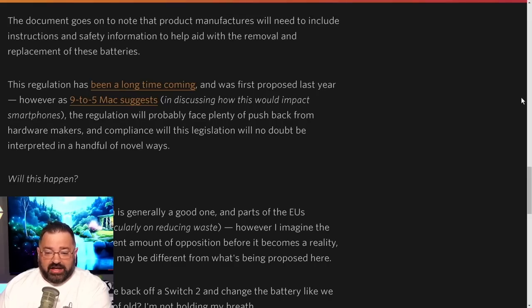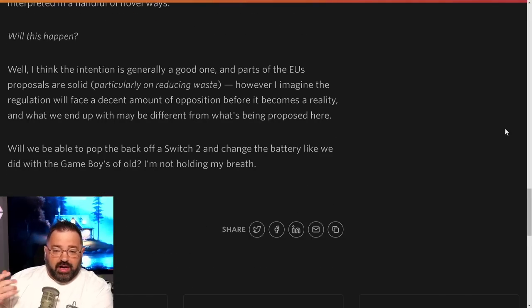The regulation has been a long time coming, first proposed last year. As 9to5Mac noted regarding smartphones, it will probably face plenty of pushback from hardware makers, and compliance will no doubt be interpreted in a handful of novel ways. While the intention is generally good — particularly around reducing waste and keeping devices around longer — the regulation will likely face a decent amount of opposition before it fully becomes reality, potentially being played out in court systems for years. It is technically law now, but appeals are expected, especially from companies like Apple, Google, and Samsung.